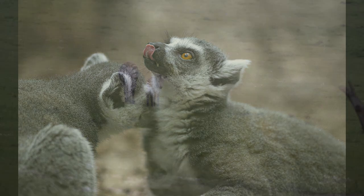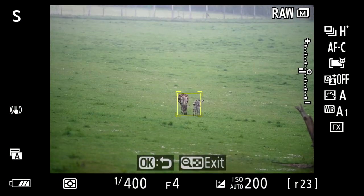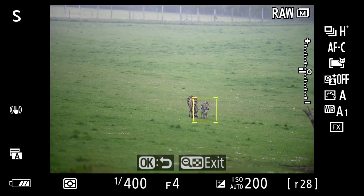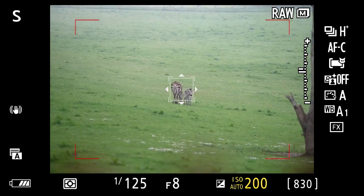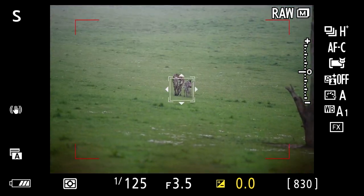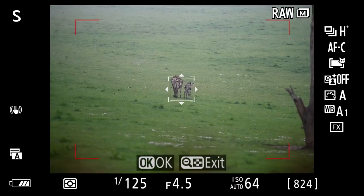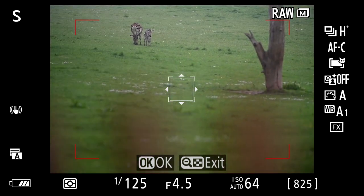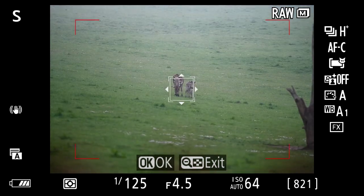It started to rain — in fact it was torrential. So we rushed back to the zebra foal; I wanted to use the opportunity to see how the tracking coped in the rain, especially with me wobbling the camera around. I know the zebras weren't exactly moving, but I think I made up for them. As a matter of interest, the rain had caused a minor glitch with the Z7 II — when I tried using the multi-selector, every time I clicked right the menu went off. Not as weatherproof as I'd hoped.